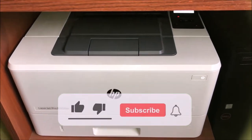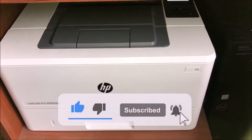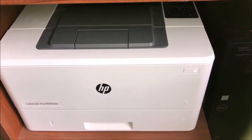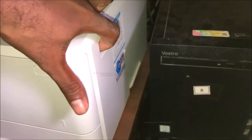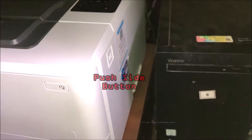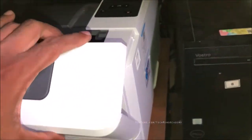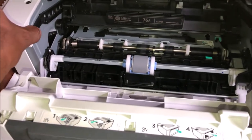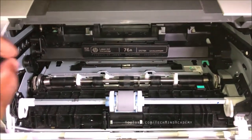Today I hope to show you how to add and remove the print cartridge of the HP LaserJet Pro M404dn. First of all, you can open your cabinet just like this. Now you can see the cartridge just like this.